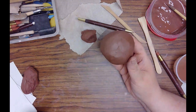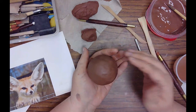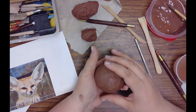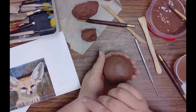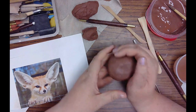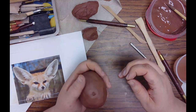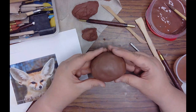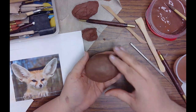I'm going to make this whistle into a fox, so I have a reference image to look at. I have the sphere, which is good, but I can shape and mold it a little as long as I keep the air on the inside — I don't want to squish that hollow space. Looking at the image, the fox's snout is kind of pointed and the rest of the head is an oval round shape, so I'll squeeze it slightly to make more of an oval. I can add a separate piece later to make the snout.